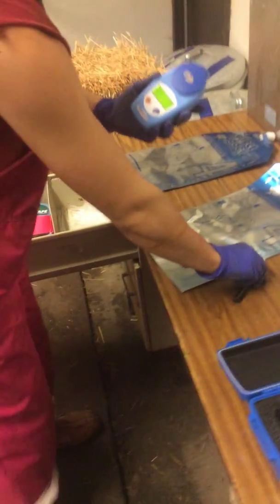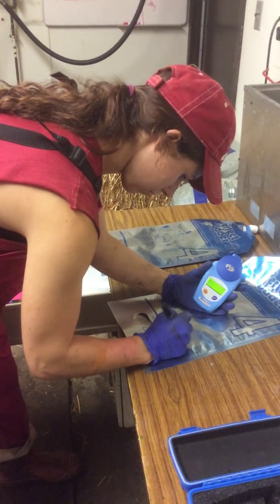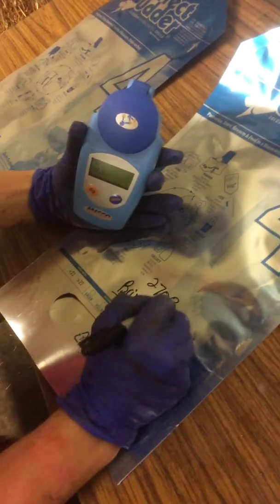It will record the sugar level inside the colostrum — as you can see here it's 27.2%. The bag is then labeled with the BRICS reading as well as the cow number.